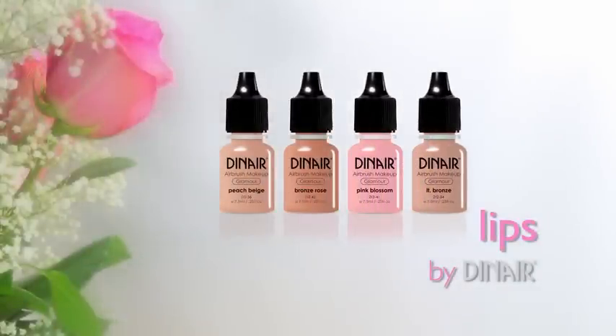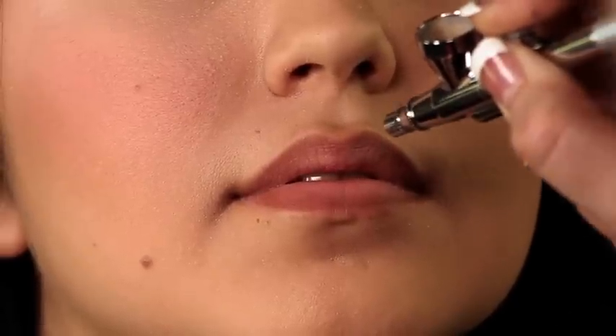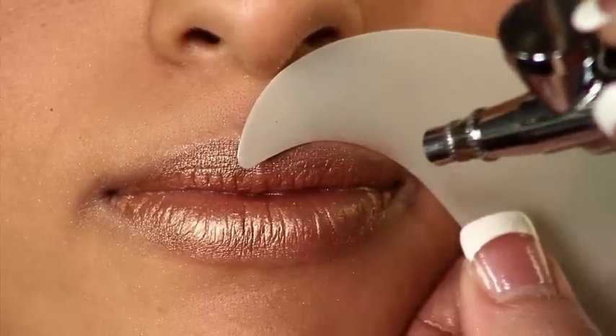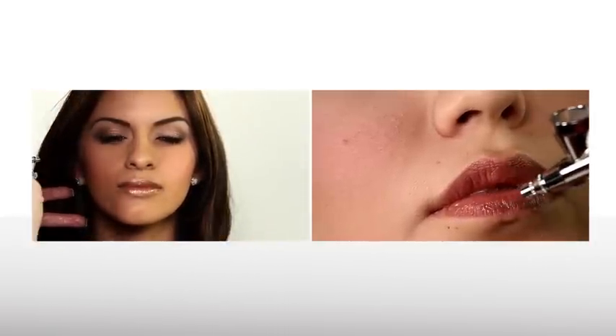For lips, use colors from the same shade range and blend them in just a little bit. Experienced airbrush artists can spray freehand, but using a stencil or the shadow shield to avoid over spraying and to define lines is highly recommended. Add Dynare's moist and dewy moisturizer for a glossy finish — and you've got luscious lips!